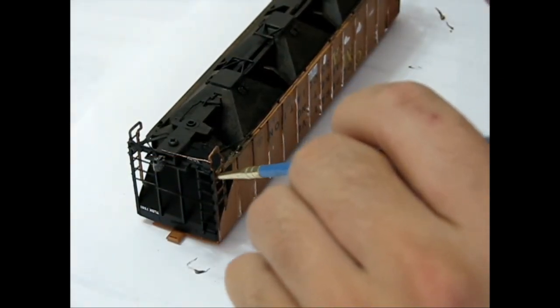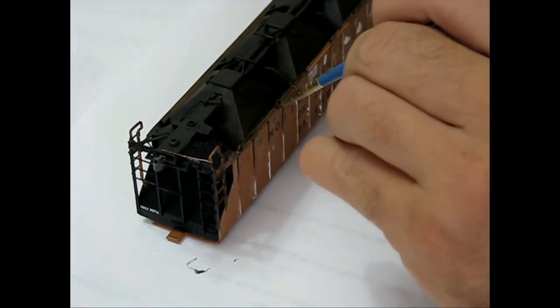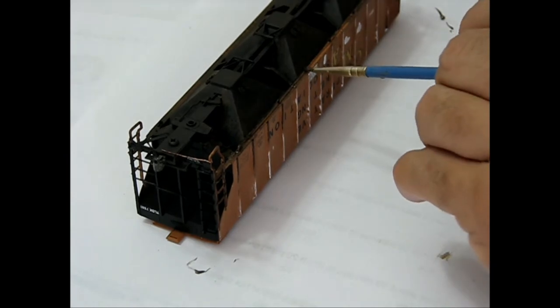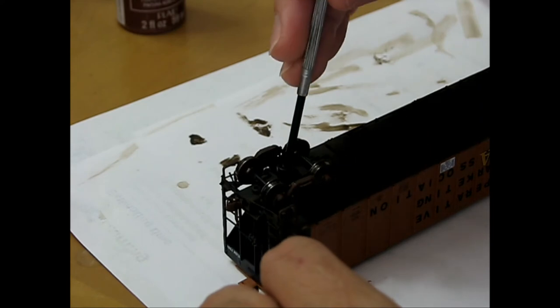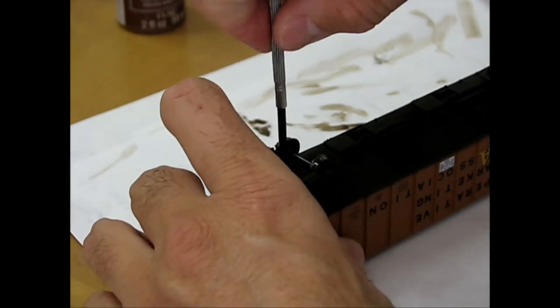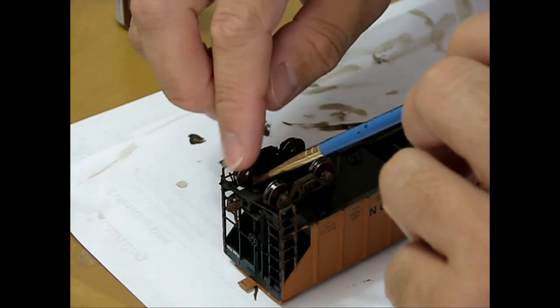The couplers and draft boxes, brake rigging, and car ends received heavy coats of paint. These areas are notorious for grime build-up and corrosion. After the paint had dried, each truck and wheel set was installed. The wheel axles were each painted to match the grimy underbody of the freight car.